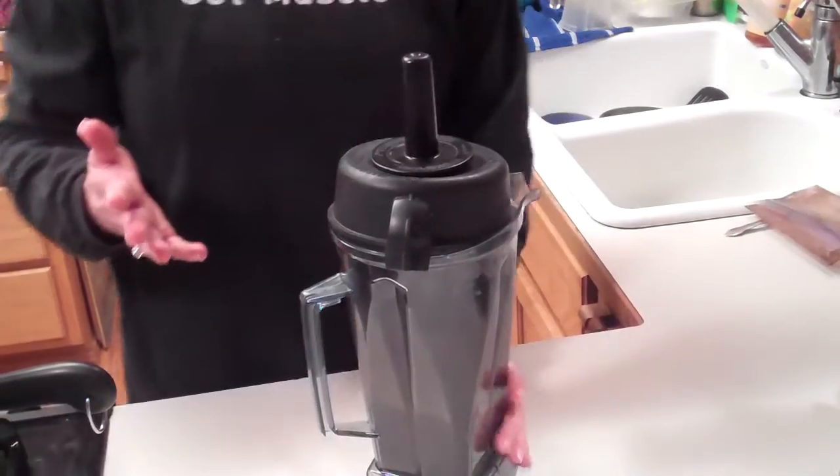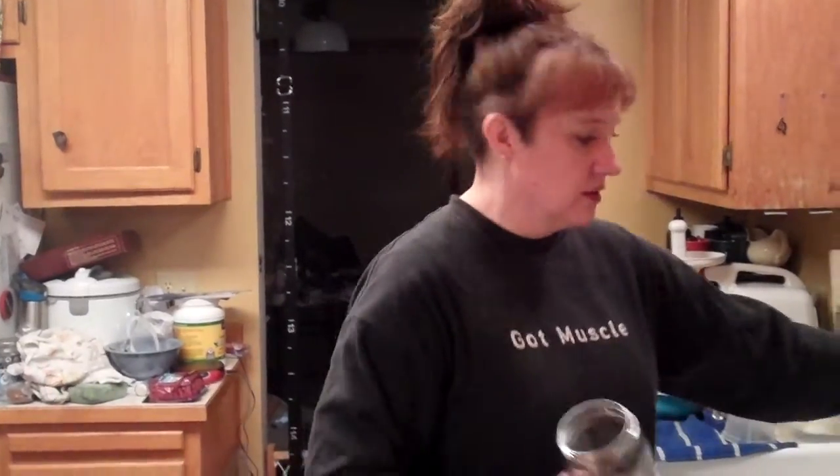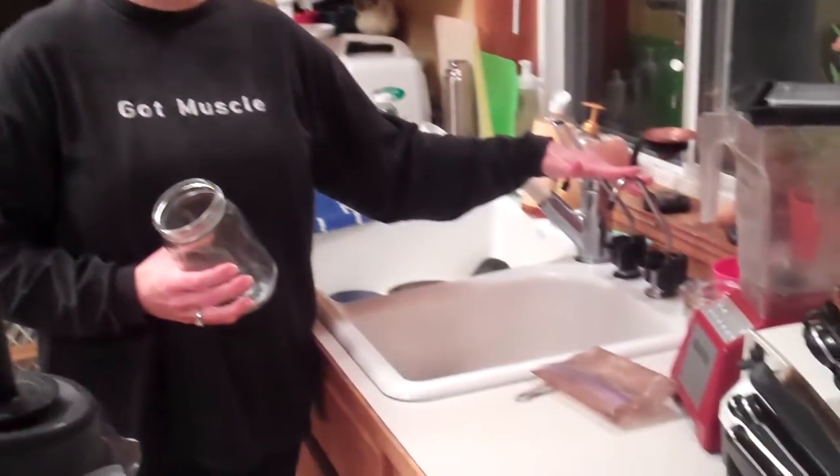With the coffee enemas, Gerson recommends doing three tablespoons of coffee to one quart of water. I just use my quart-sized jars, and you always want to use clean water.